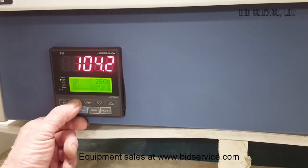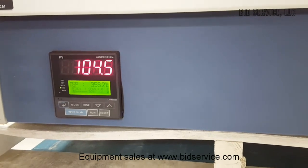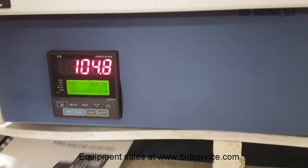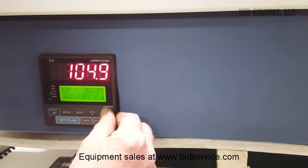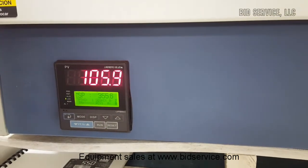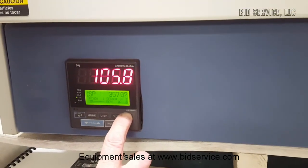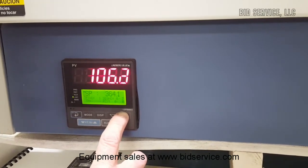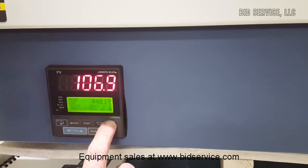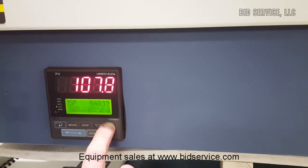The last mode of operation I want to show — probably the most popular — is single set point. When you're in local, it pretty much defaults to single set point, which simply allows you to raise or lower the set point. This furnace is rated for 1,200 degrees C, so we'll run it all the way up and see how well it controls. I did this yesterday and it went right up to 1,200 degrees, overshot maybe 10 degrees, and within a couple minutes sat there and went back and forth around 1,200.